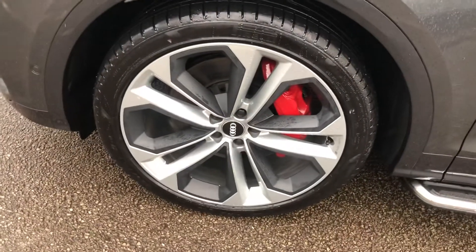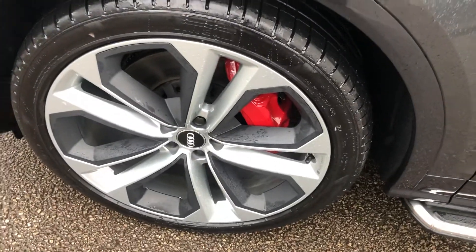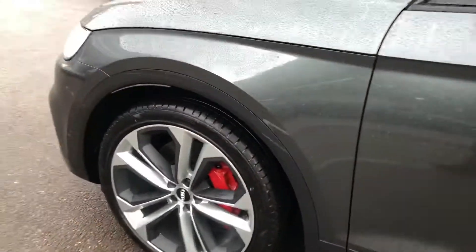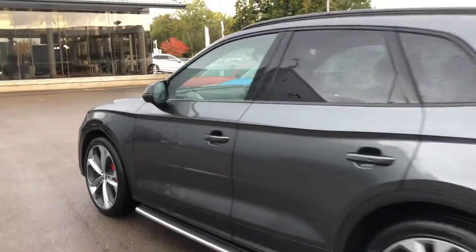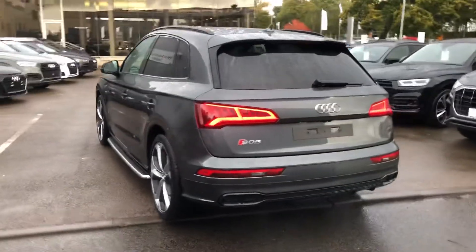21-inch 5-spoke parallel design on the wheels with the red painted S brake calipers. The black styling pack including the black roof rails, and privacy glass from the B-pillar backwards.